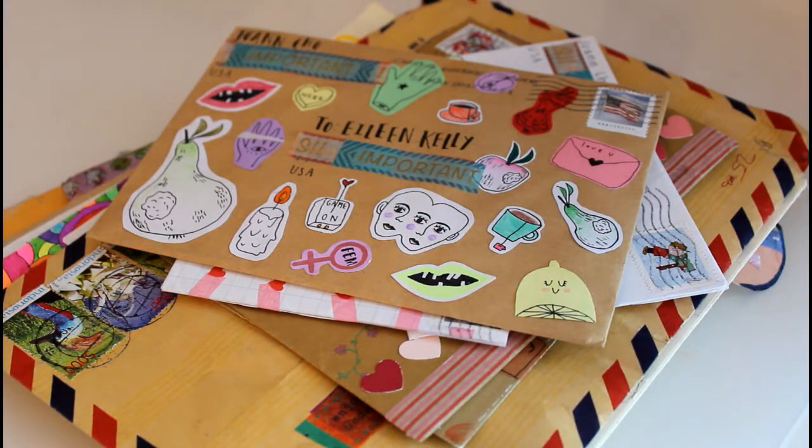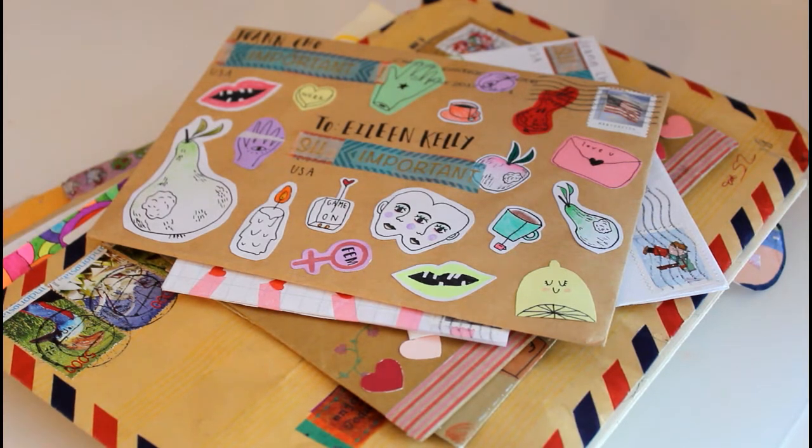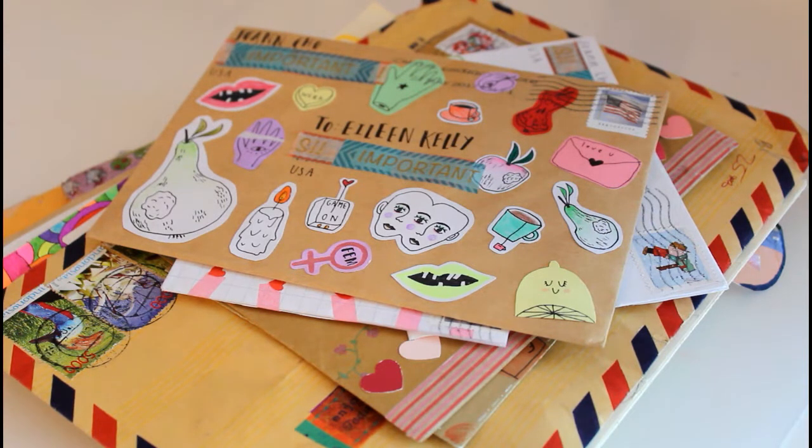Hi everyone! Ever since I did my last penpal video I've gotten a lot of questions on how to do a lot of other things related to penpaling, so I've decided to make a series called Penpal 101, which this video and my previous one as well as a few more are going to be a part of. I'll make a playlist on my channel so you can watch them all at once, but today I'm going to be talking about how to decorate your envelopes.